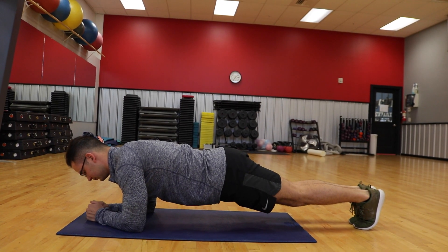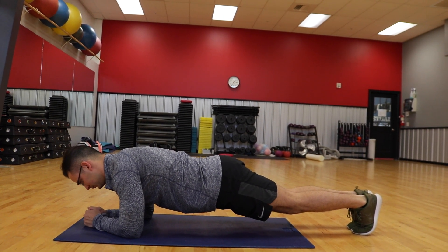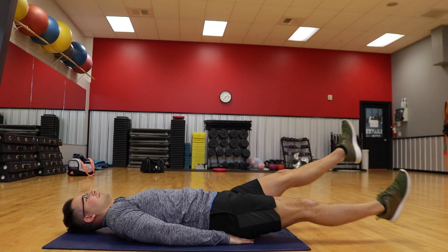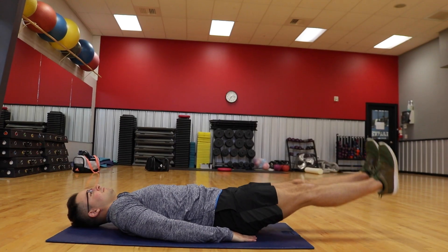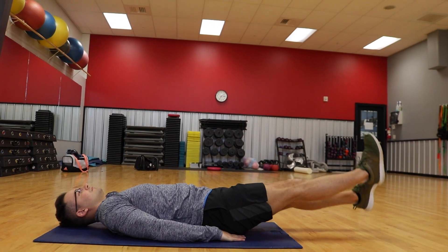Three big exercises you should not do if you're trying to get a six-pack: number one, planks — planks are a core exercise involving bracing your core, great as a core exercise but not a good ab exercise. Another one is scissor kicks — a lot of people do these to develop the lower abs, but it is once again not a good ab exercise.